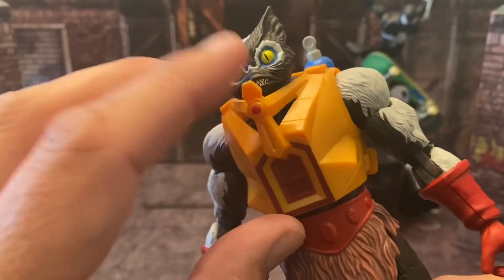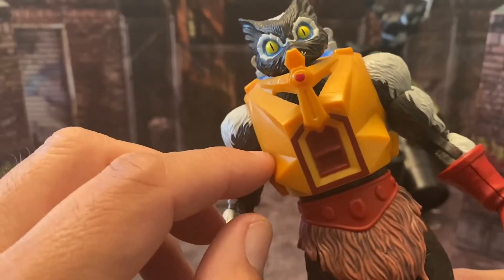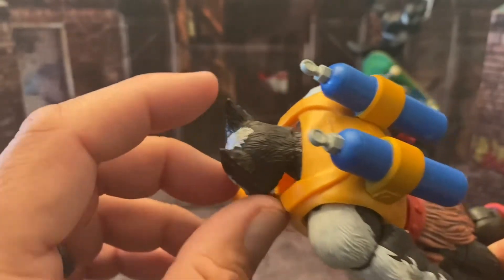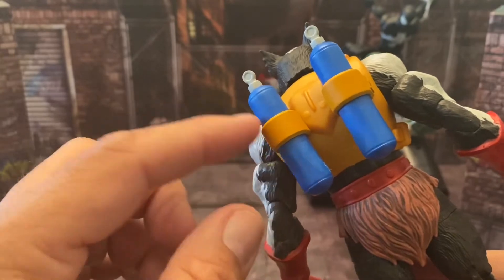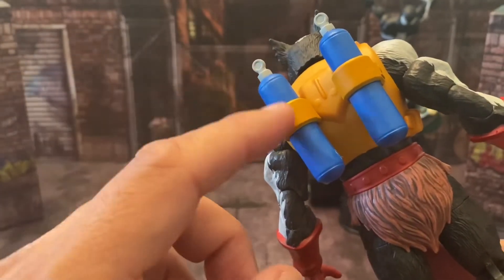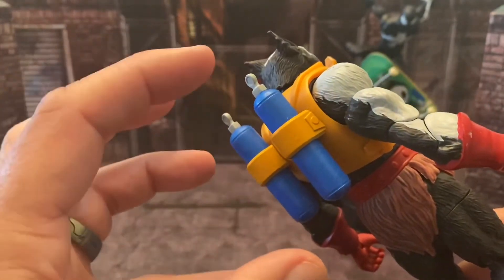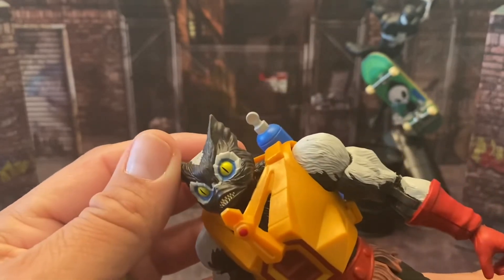He has Meckaneck armor — instead of blue it's yellow and brown with a little bit of red. Mine's missing a little paint here but I don't gripe about that too much. On the back he has his tanks, which is an addition I really like. I've also seen statues with these tanks on him. I always thought the tanks hold his stink in — maybe it's oxygen tanks or stink storage.